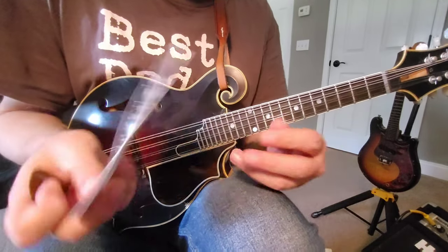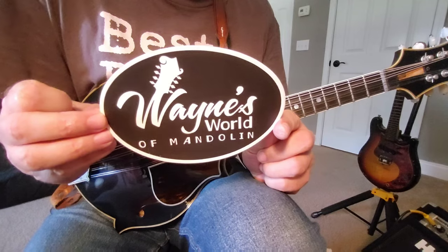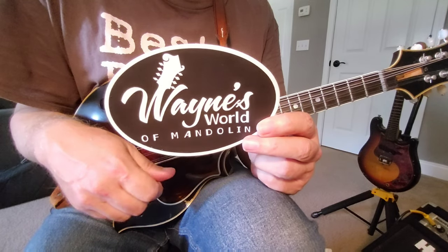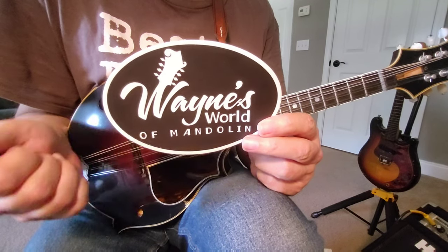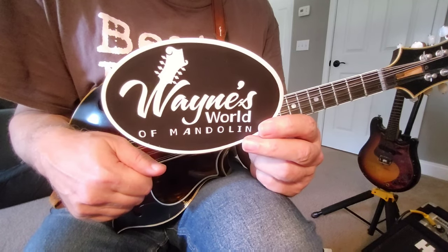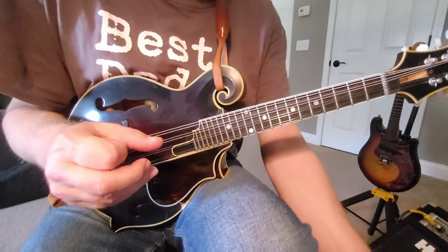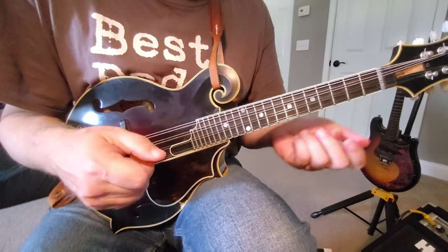Before we jump in, I do have some Wayne's World of Mandolin stickers. One of my students hooked me up with about a hundred of these. The only way to get one is to win a contest. I'm going to start playing a lick or phrase at the end of every video and you should recognize the mandolin player that played it and the tune it's from. Put it in the comments — the first one with the correct answer of the player and the tune is going to win the Wayne's World of Mandolin sticker.